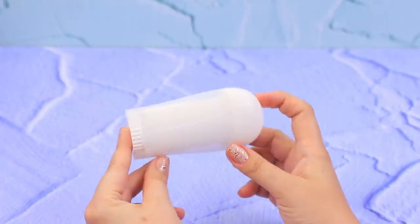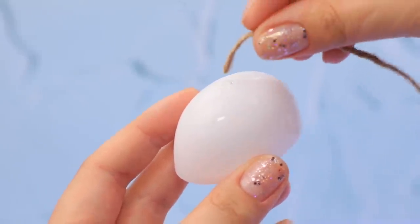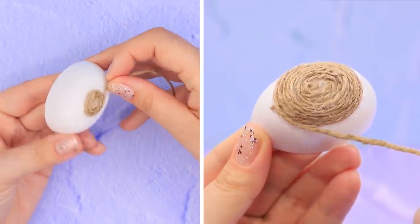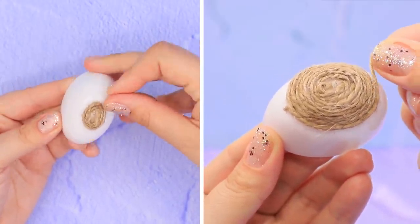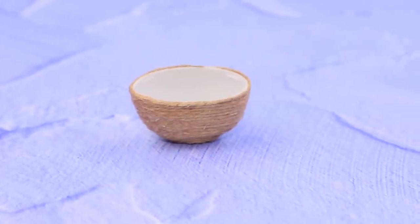Use a deodorant cap. Apply hot glue to the center. Attach the end of some twine and wrap it around the cap. Secure it with hot glue and trim it. The main part of the bag is ready!